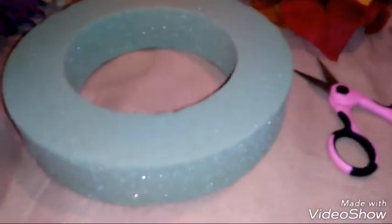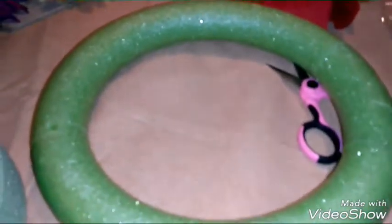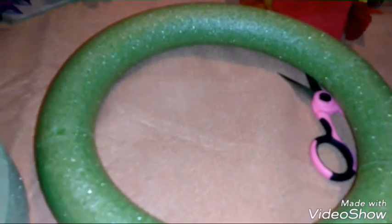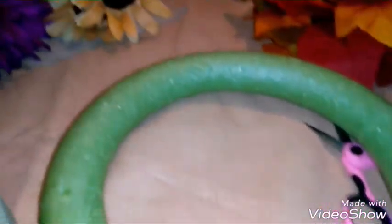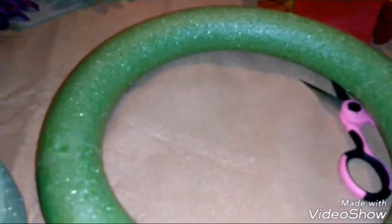I'm going to take my wreath out of the package and put it to the side. My ring wreath doesn't even come in a package. I find that when you put hot glue on foam it tends to melt.